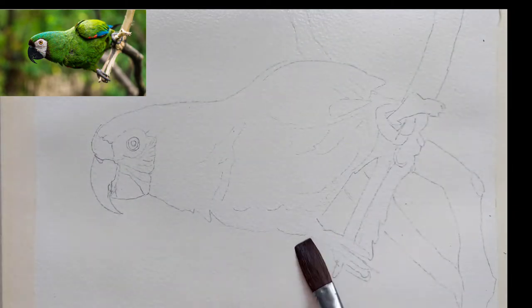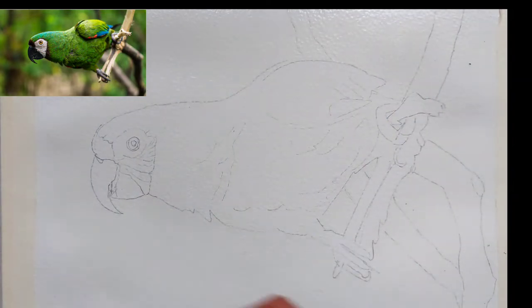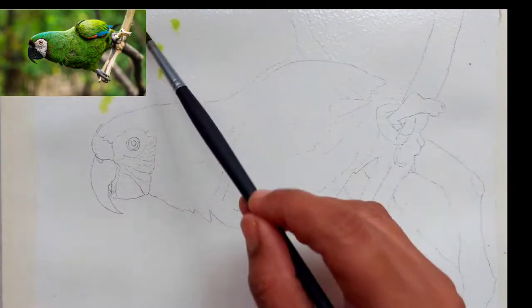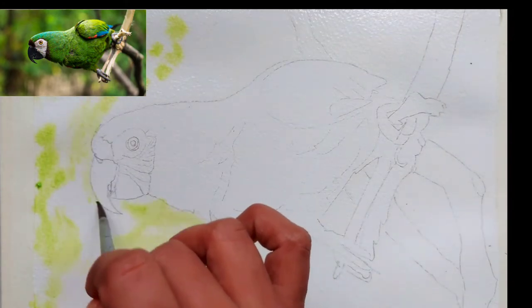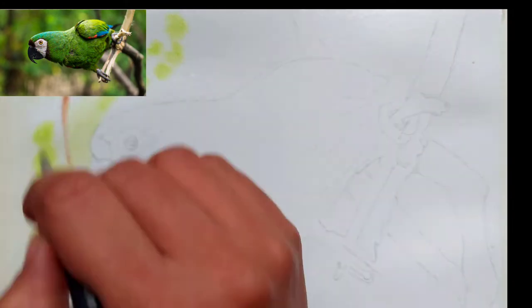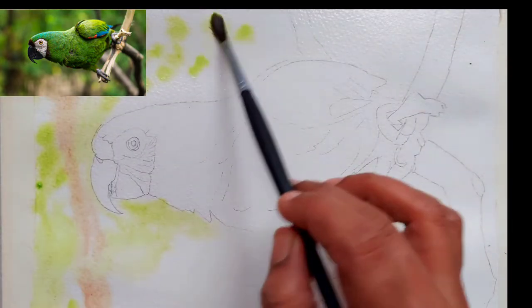Hello and welcome back to my channel. Today we are going to paint a green parrot — it's a Macaw, not exactly a parrot. I have painted another blue parrot in a video; I will share the link for that in the description. You can go and check that out — that's a small parrot I have painted in blue color.